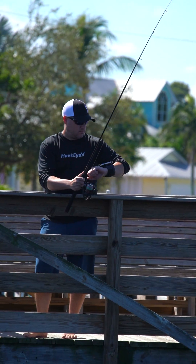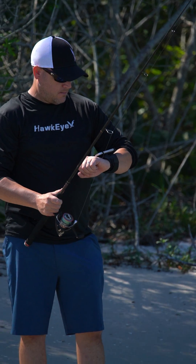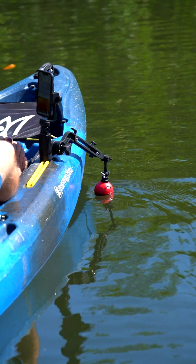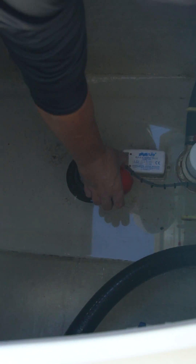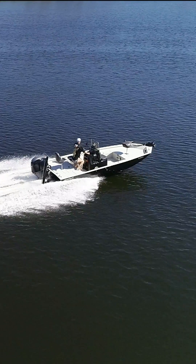Utilizing our exclusive accessories, the FishPod is also adaptable to any fishing platform — from dock, bridge, shoreline, to boat, kayak, canoe, paddleboard, and even onto the ice. The FishPod 5X will also shoot through solid fiberglass or aluminum boat hulls.